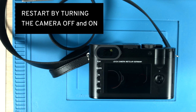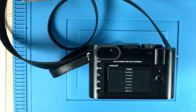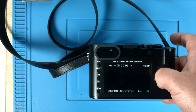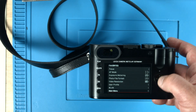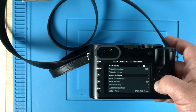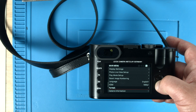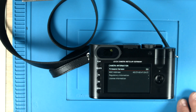After the restart it should have the new firmware. In order to make sure, go back into the menu — on the last page, somewhere it says camera information. Go to the bottom, take a right, and there you see version 3. So the update was successful.